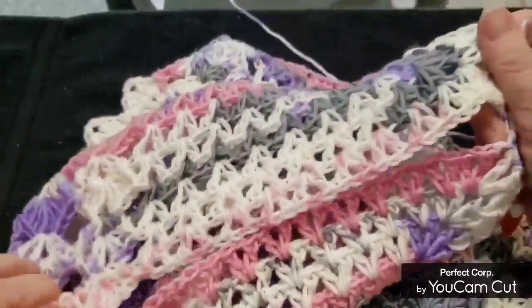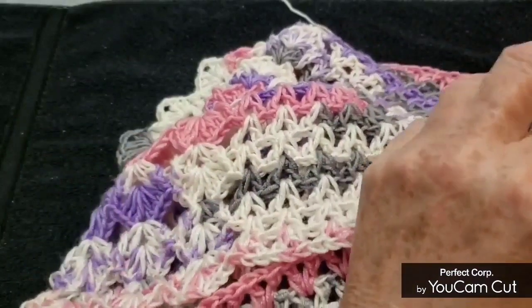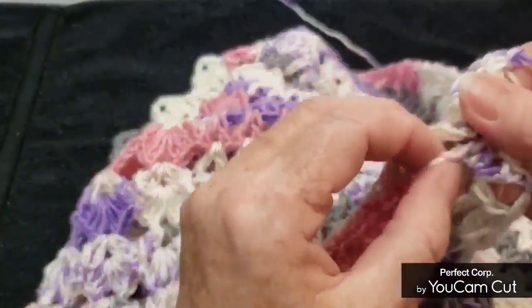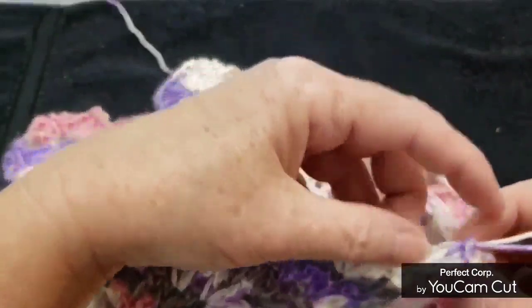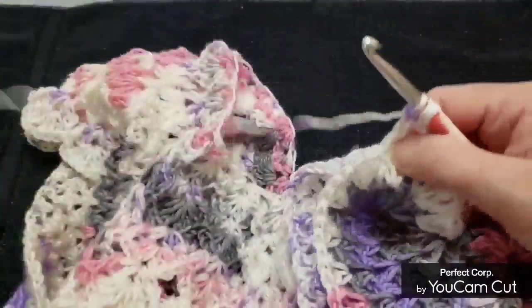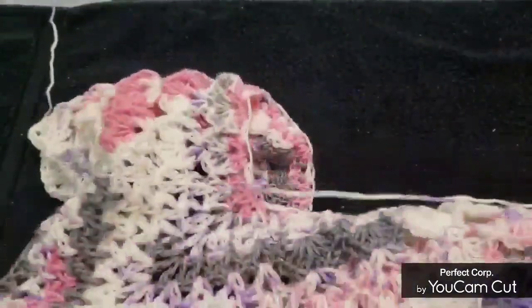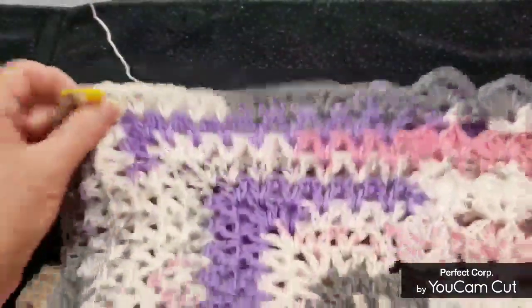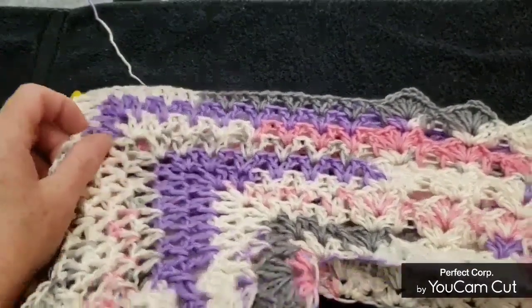When it comes to the sleeves, we are going to sew this up a little bit because you don't need that much of an open sleeve — or maybe you do, maybe you want that. It's up to you. I'm going to sew mine in a little bit and I'll show that later in the video. Just continue going around and around your piece until you have the length you want, then I'll come back.